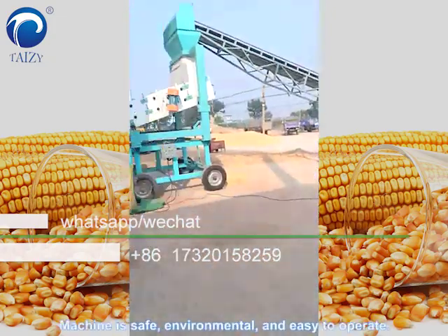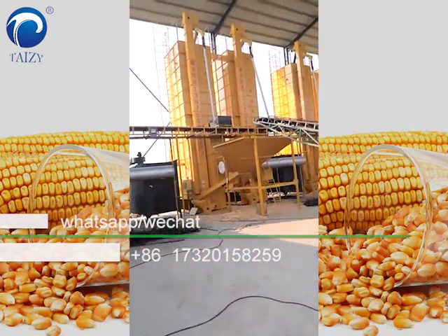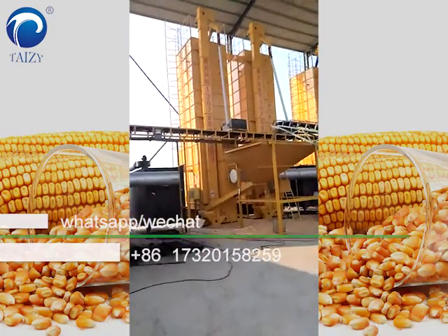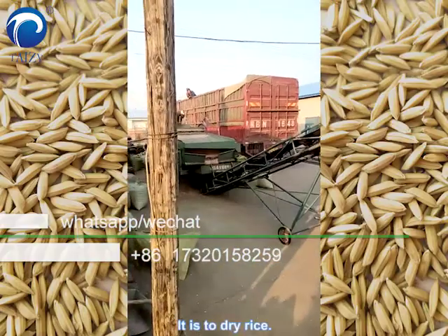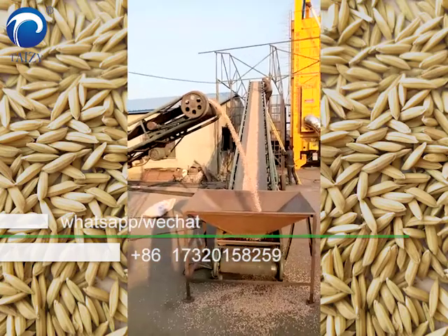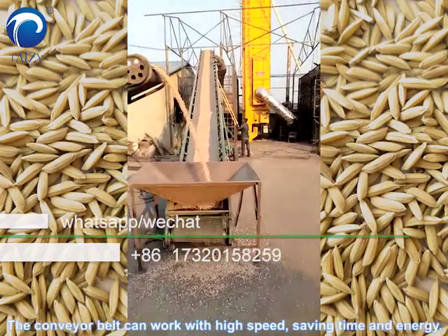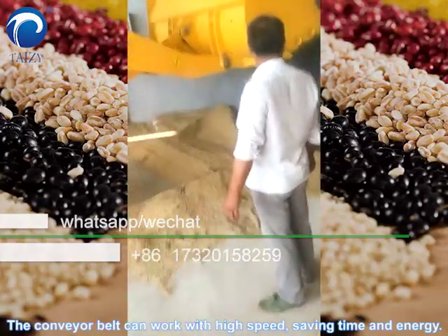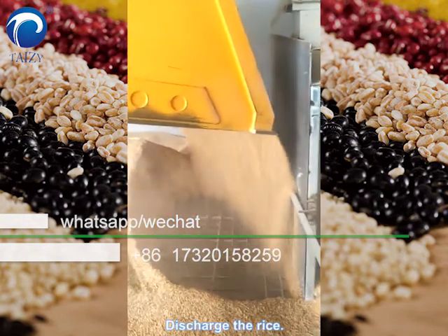The machine is safe, environmental, and easy to operate. Add to dry rice. The conveyor bed can work with high speed, saving time and energy. It distributes the rice evenly.